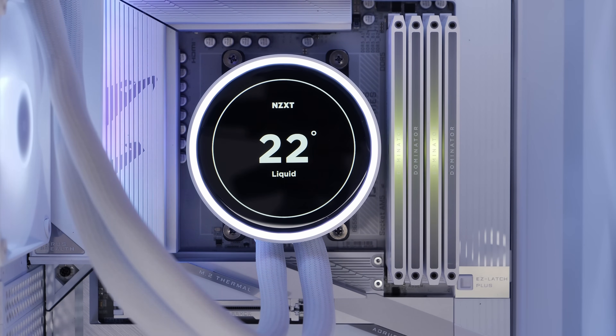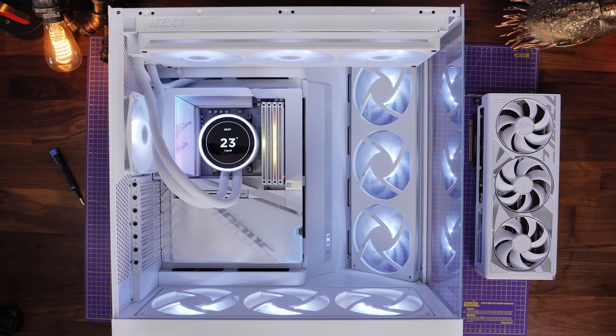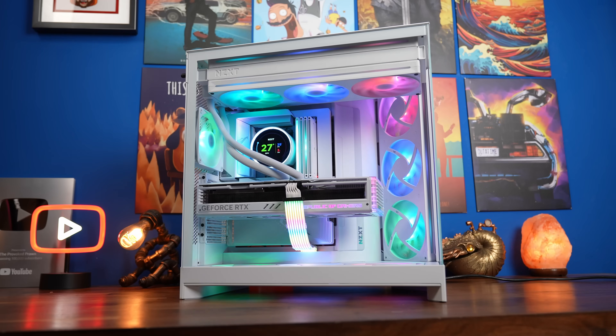I then did a test boot to make sure everything was turning on properly — all the fans are running. Everything starts as white by default, and you'll need to download NZXT's CAM software to get it working in other colors.